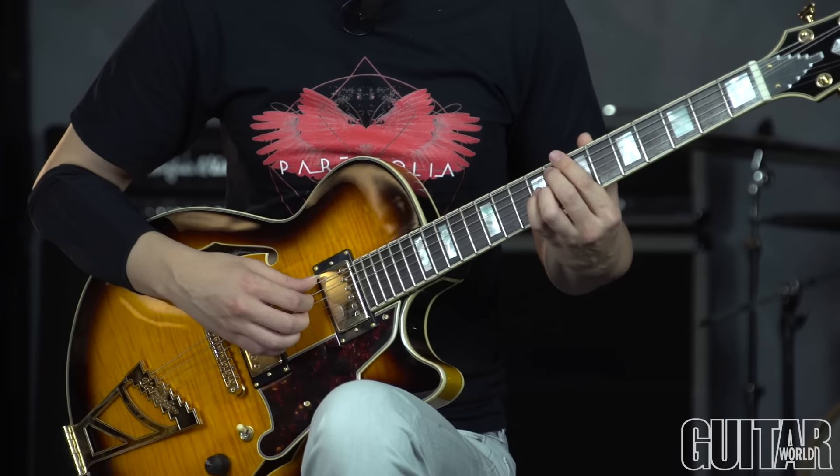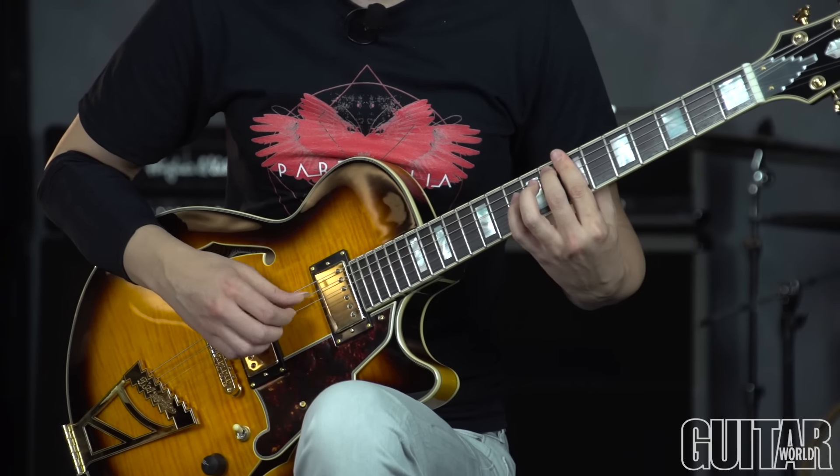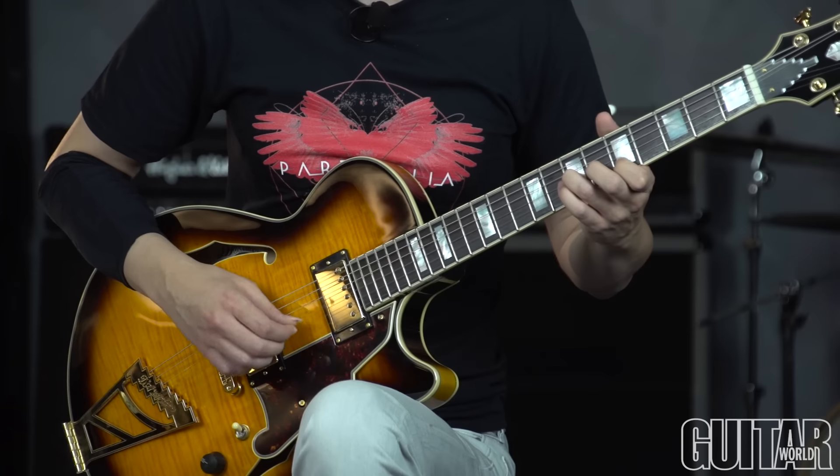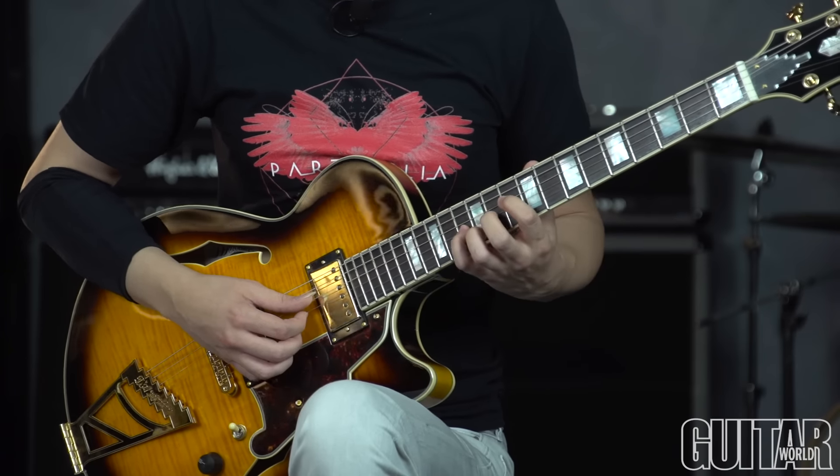Here we're playing a 2-5-1 in the key of A. So we have B minor 7 flat 5, E dominant 7, to A minor 6, to A minor major add 9.